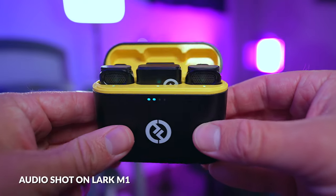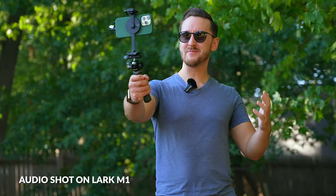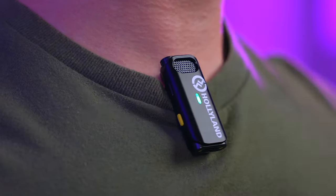This is the all-new Hollyland Lark M1. It's a simple, budget-friendly wireless lavalier microphone system that's perfect for content creators and video producers that want high-quality audio and don't want to break the bank.